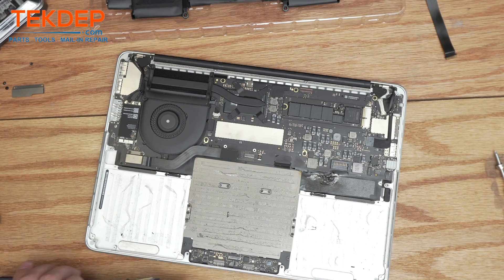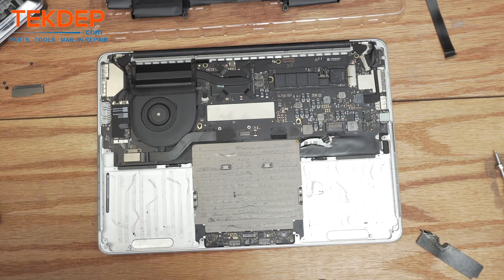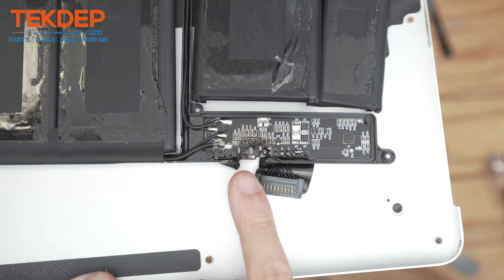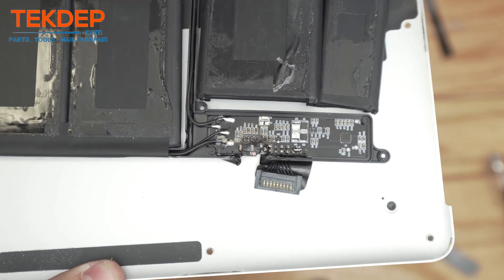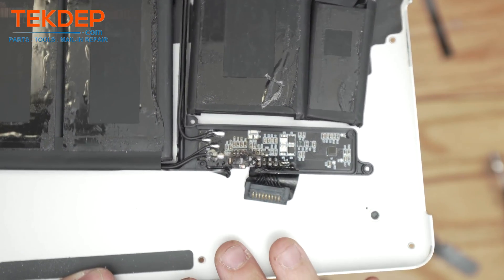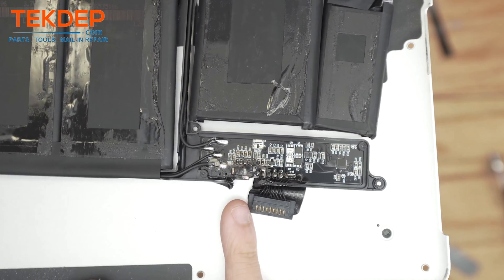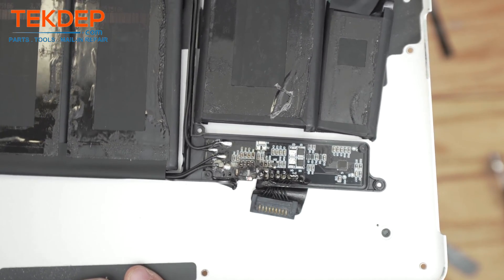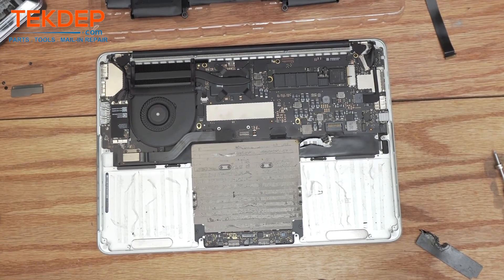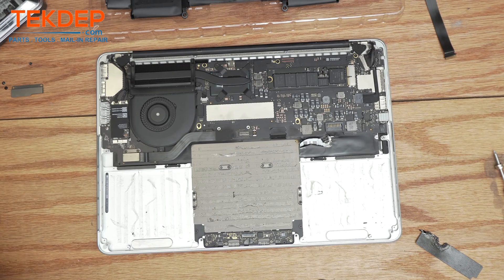The bad battery is now removed and you can see the after-effects of the small battery fire. Coming in close, the short actually happened right here. Whoever replaced this battery — it seems like it was either a bad battery from the factory, or there was too much pressure or something was soldered incorrectly, maybe too much flux. It actually cracked the PCB because it got so hot when it shorted. If you want to source good batteries that won't light your computer on fire, check us out at techtep.com — we also offer mail-in repair and data recovery.